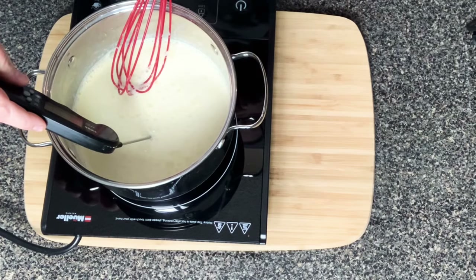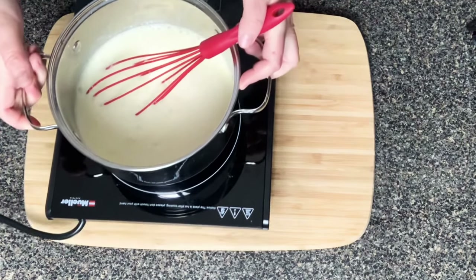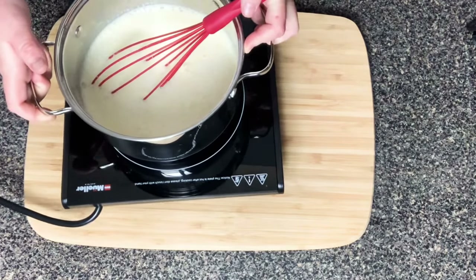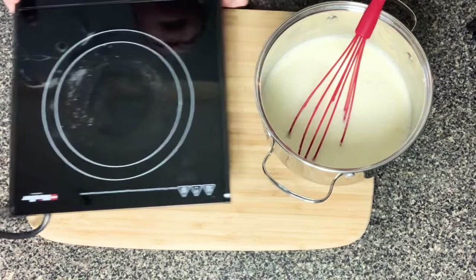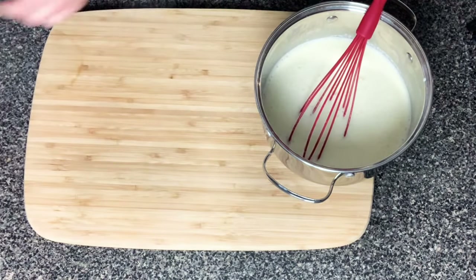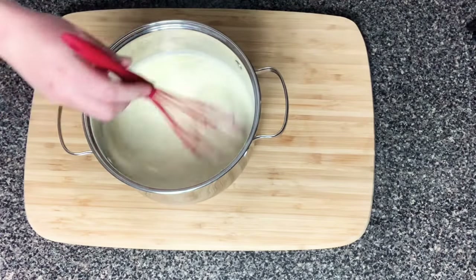You're going to whisk until it gets to about 165 degrees on an instant-read thermometer. It is now at about 165 degrees, so we are removing it from the heat and adding in the remaining ingredients.